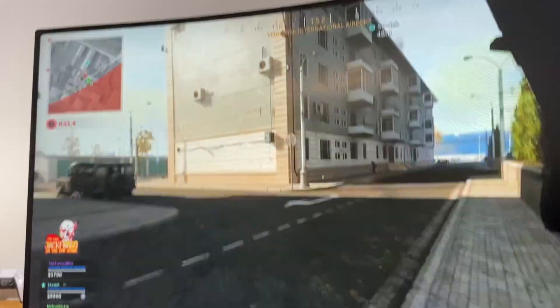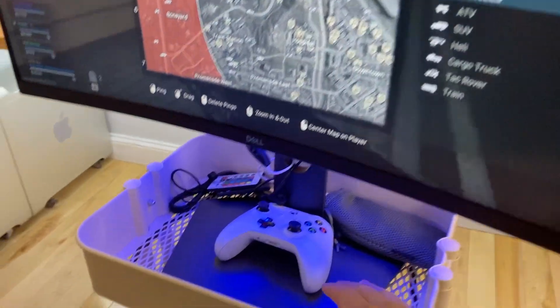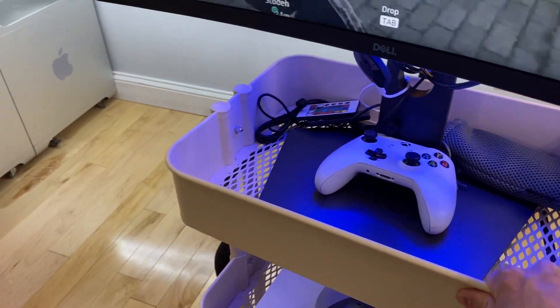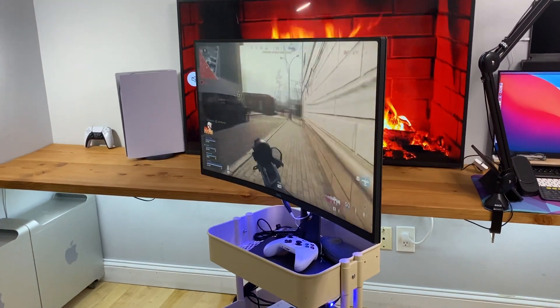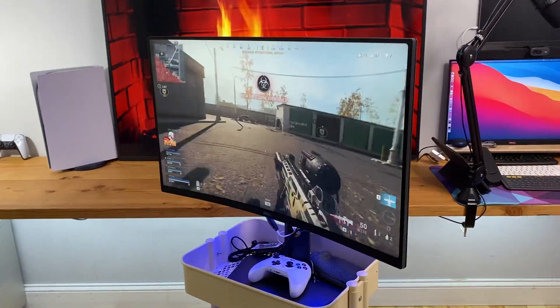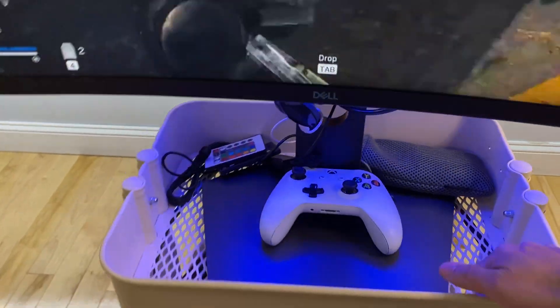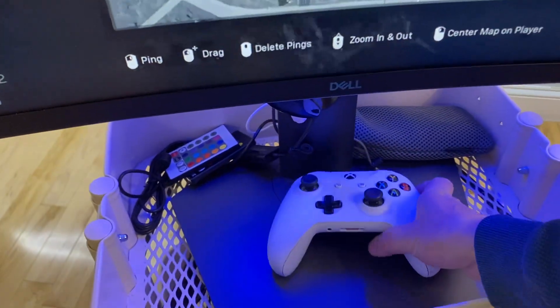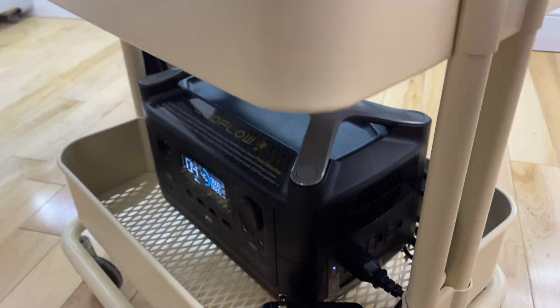The battery says the current load is 26 watts at 45%, so it will last me four hours. If I'm watching a YouTube video, that's four hours. I can push this cart anywhere around the house — play games by the bedside, by the sofa, by the toilet.